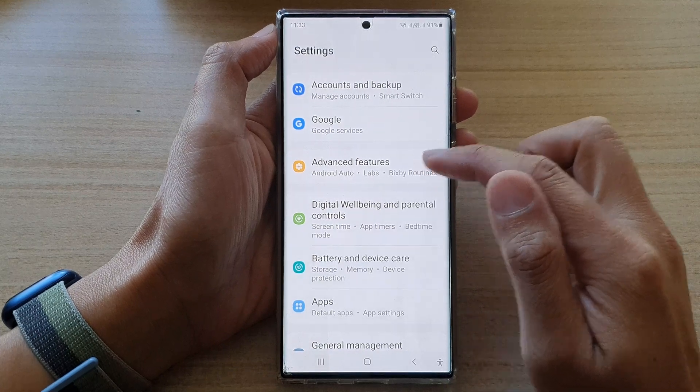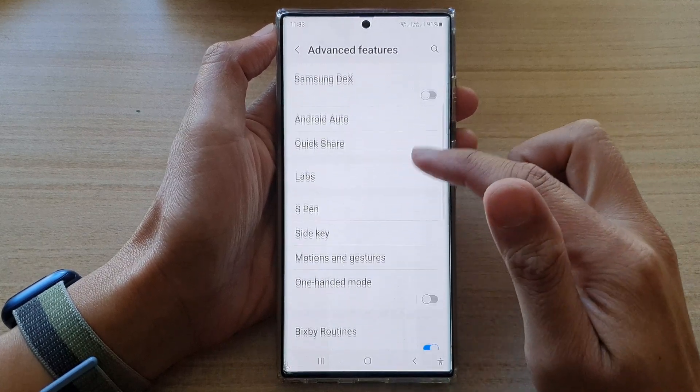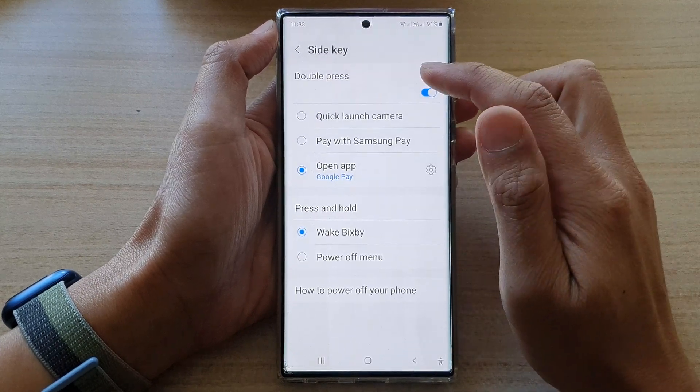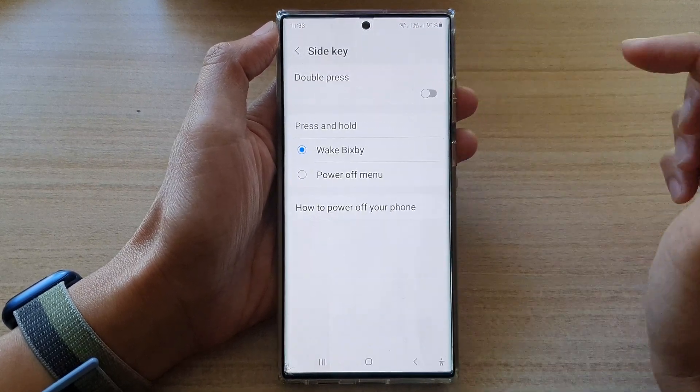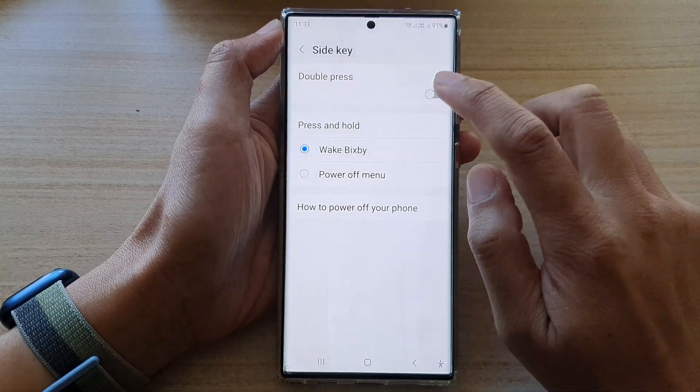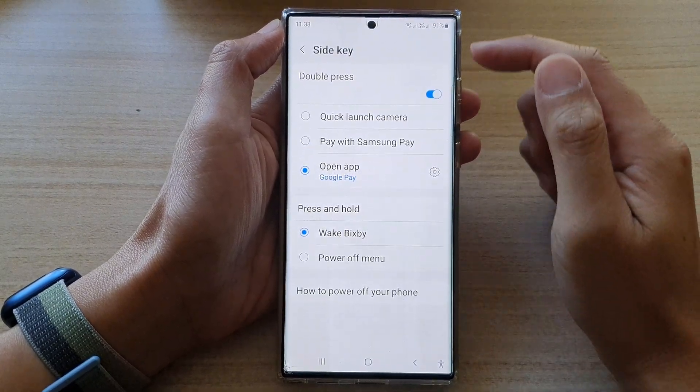In Settings, go down and tap on Advanced Features. Next, go down and tap on Side Key. In here, tap on the double press toggle button at the top to switch it off, or you can turn it on.